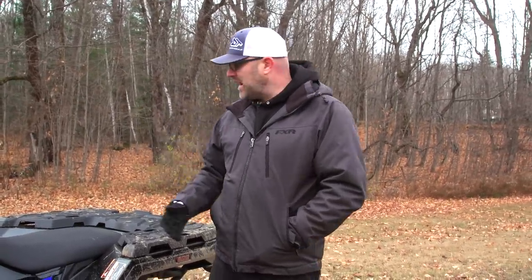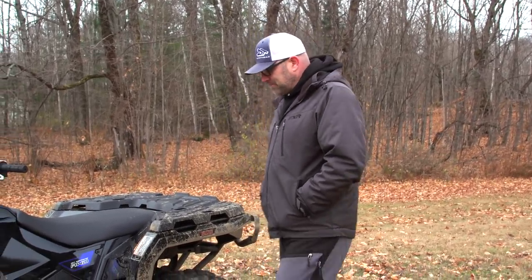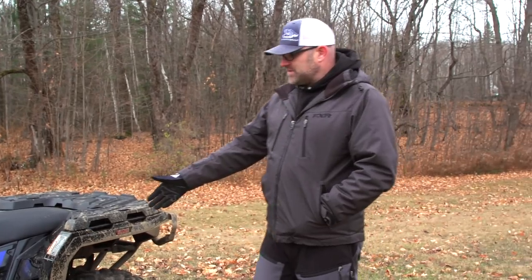The old 570 had a weird rib in the middle of the seat, and as the seat got more and more worked in you could feel it underneath. This one doesn't appear to have that as bad — I can still feel it but it's nowhere near as bad. That's going to be a big improvement in comfort on this model.